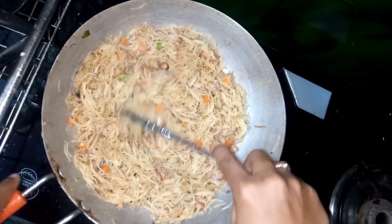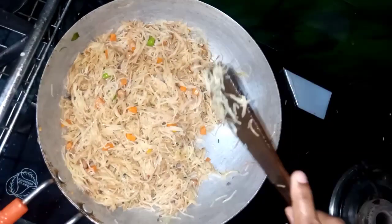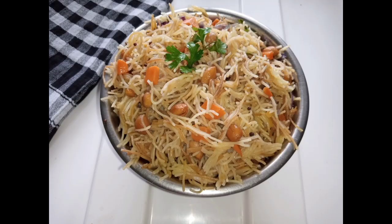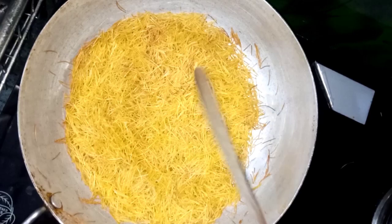Hello! In this video, we will learn how to make a taste in the same way. Welcome to my channel Tahira Creations. If you are watching my channel, please do subscribe.